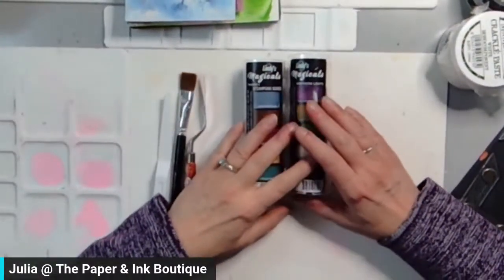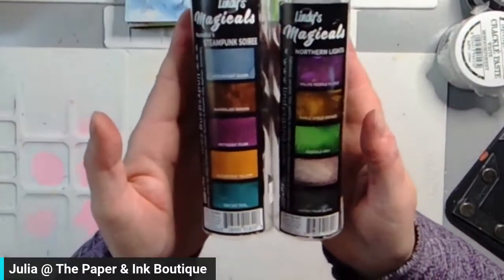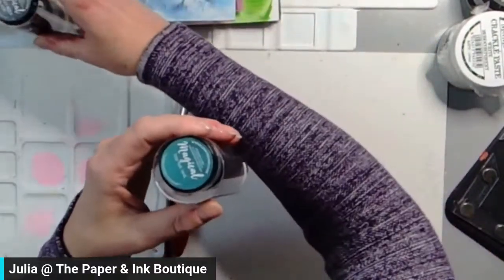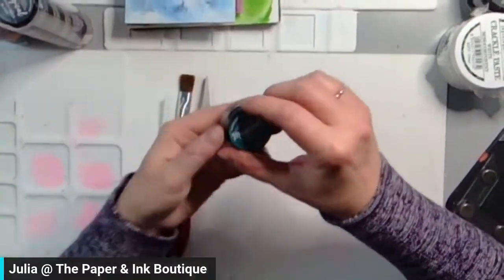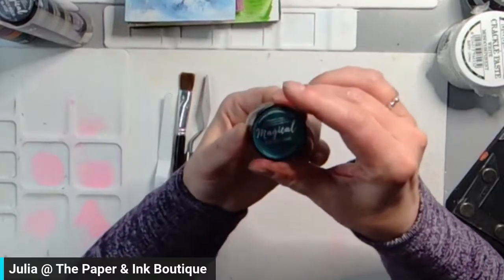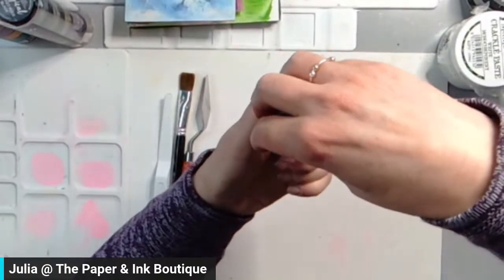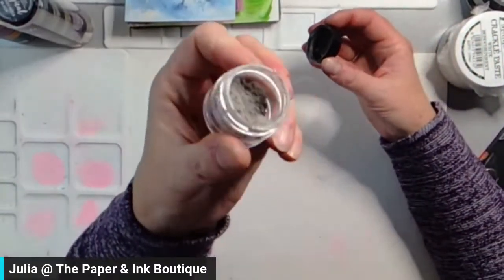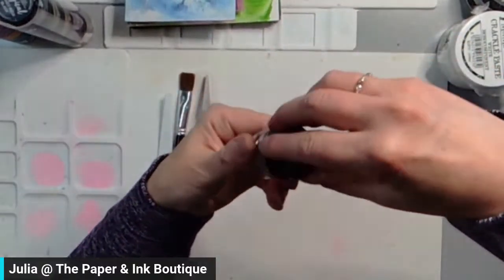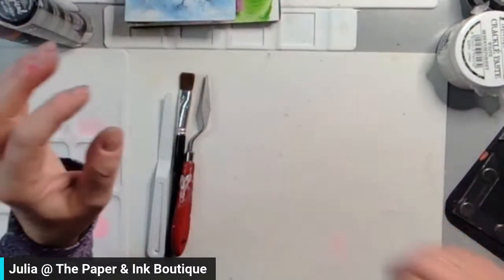So I have just two of the Lindy's Magicals. I've got Steampunk Soiree and Northern Lights. Now, if you're not familiar with what these are, let me just open these out. This is what one of the little jars looks like. This one is called Top Hat Teal. And these are a pigment powder — you can see that's just a powder in there. I'm going to close that one up because I'm notorious for not putting lids on things and spilling them.